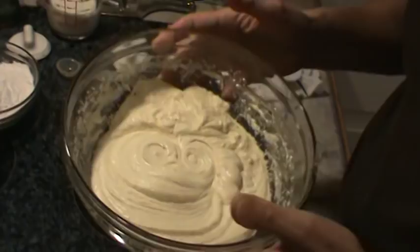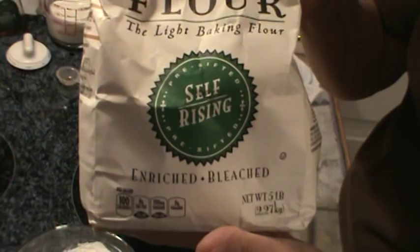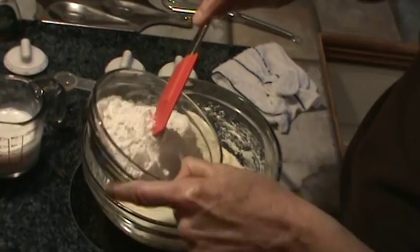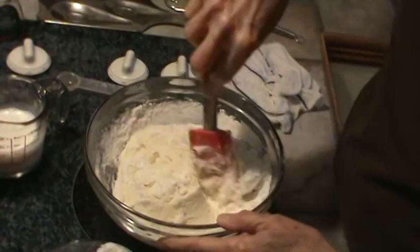That took about two minutes or less — you can see the creamy consistency on it. Now I'm going to add my flour, which is one and one-fourths cups. I sifted this and then I measured it. It's self-rising flour and this is White Lily, so that way I don't have to add any baking powder, salt, or any of that. And one half cup of whole buttermilk. I'm going to add the flour one-third at a time, and use my spatula to mix it in.